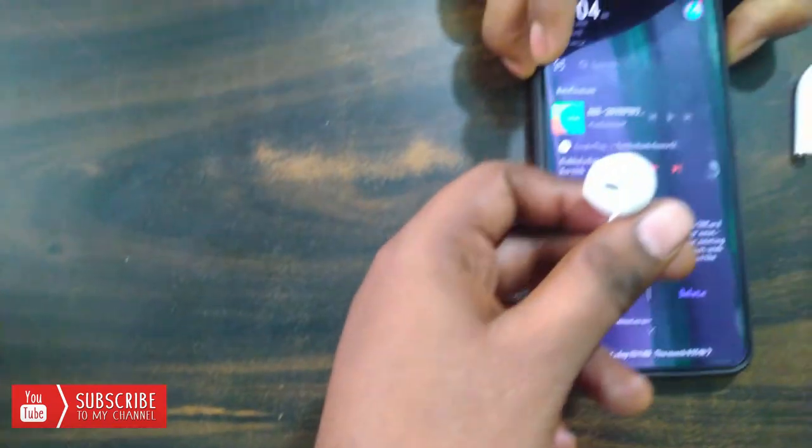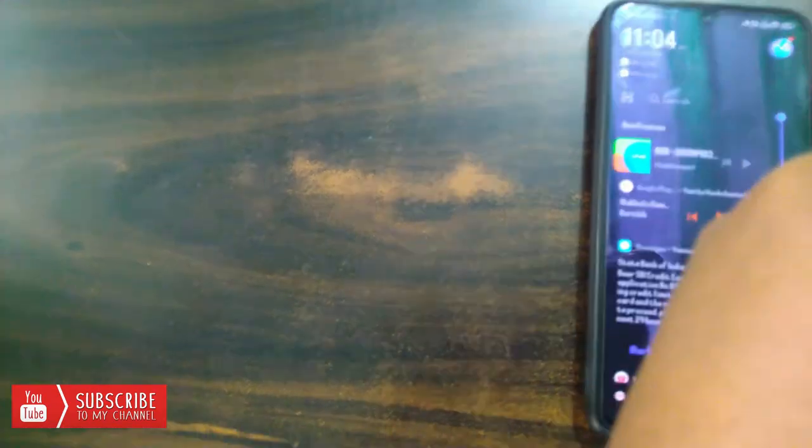Friends, that's why it's so important. Here is the unboxing — thank you for watching. Subscribe to the YouTube channel, click the bell, thank you.